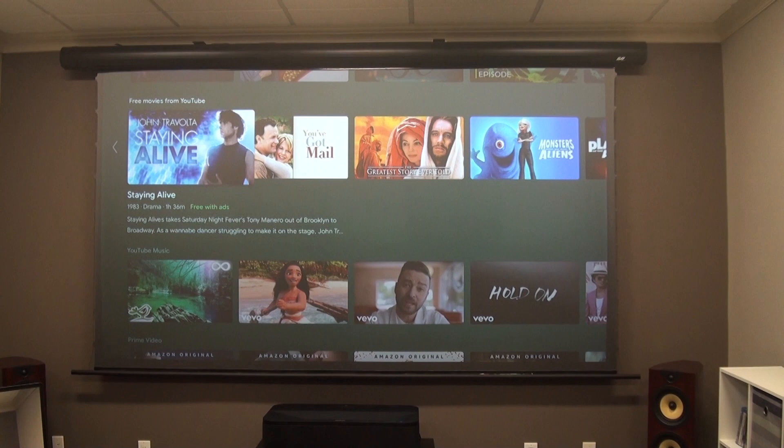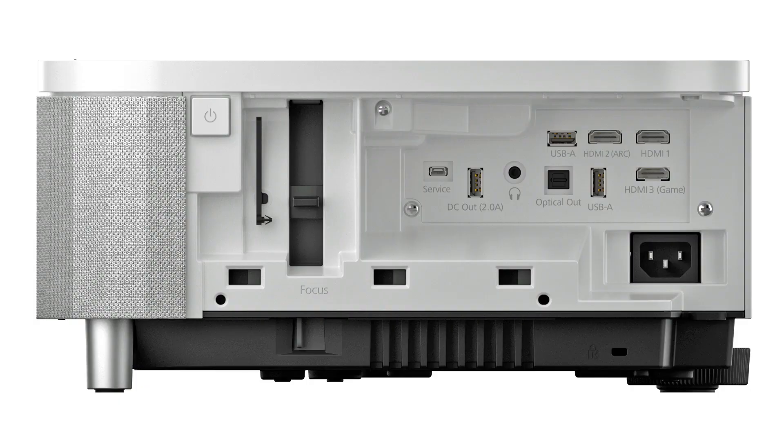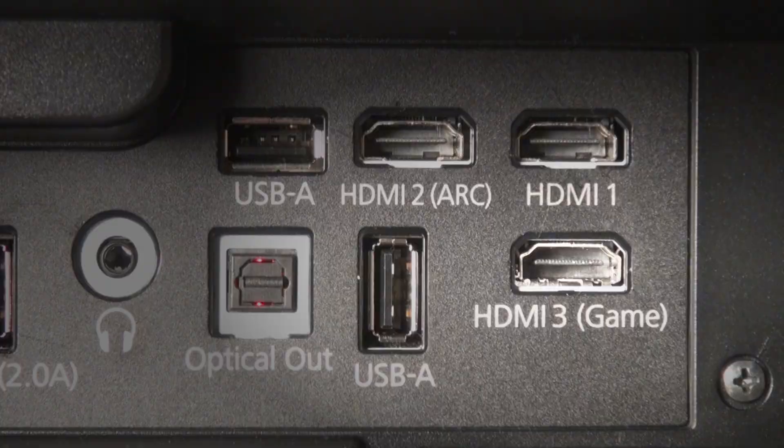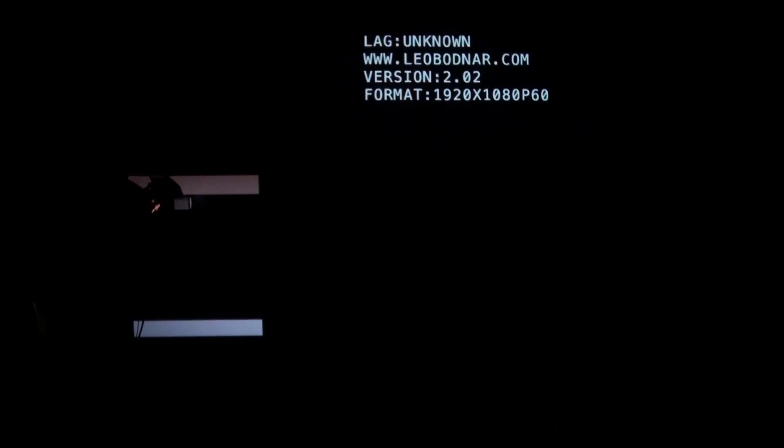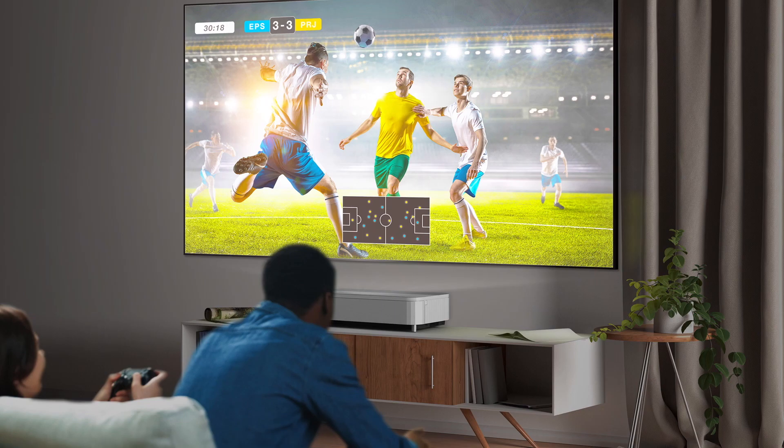Speaking of connections, the input ports are around the side, hidden behind a spring-loaded panel along with the manual focus lever. They include three HDMI ports, one of which is a dedicated gaming port accessible directly with a button on the remote. Selecting this input bypasses the Android operating system to reduce input lag to around 20 milliseconds, making this one of the most impressive gaming USTs on the market.